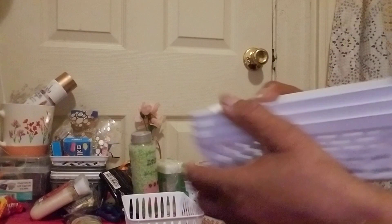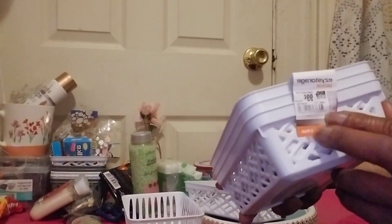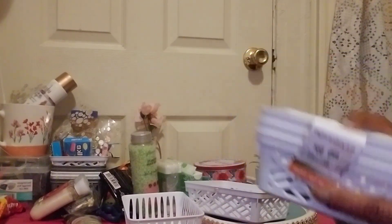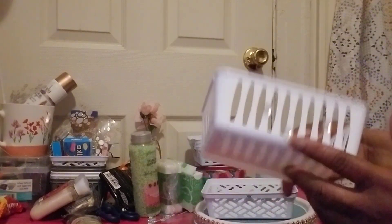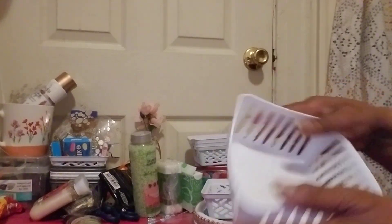You get three of this one for $0.99 at Big Lots. At Dollar Tree, you get three of these for $1.25. I like them both, but my favorite is this one from the Dollar Tree because it gives a lot.